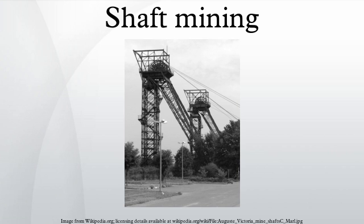Historically, mine shaft sinking has been among the most dangerous of all mining occupations and the preserve of mining contractors. Today, shaft sinking contractors are concentrated in Canada and South Africa.